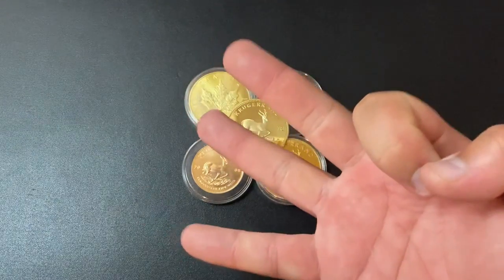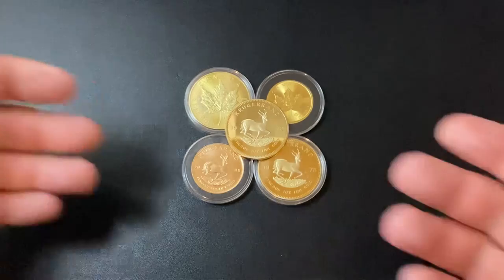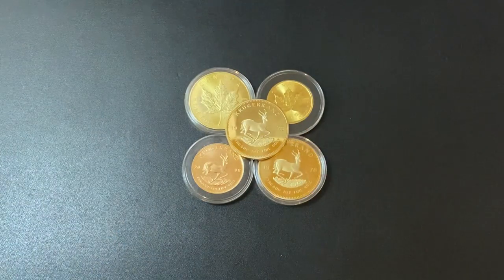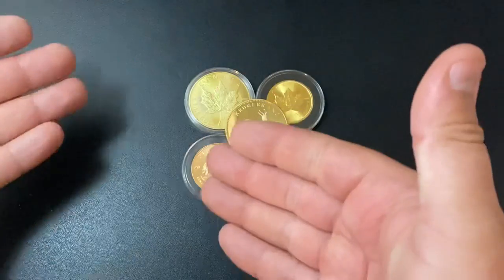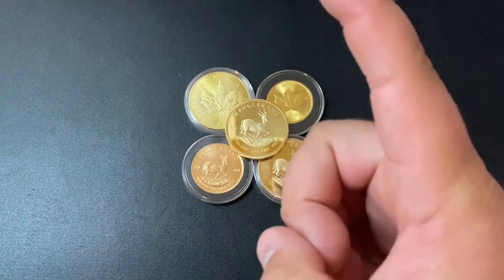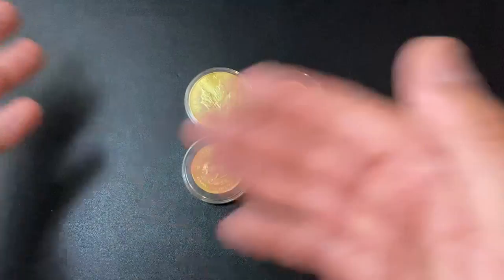I'm going to show you the three different tests that you can perform. Two of these are going to be easy ones that you can do at home with inexpensive equipment, and I will link the products down below in the description. The third test is going to be more definitive, but uses expensive equipment, so you might need to go to a coin shop to perform it.